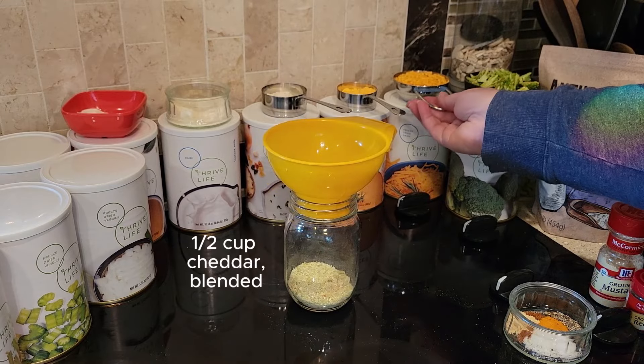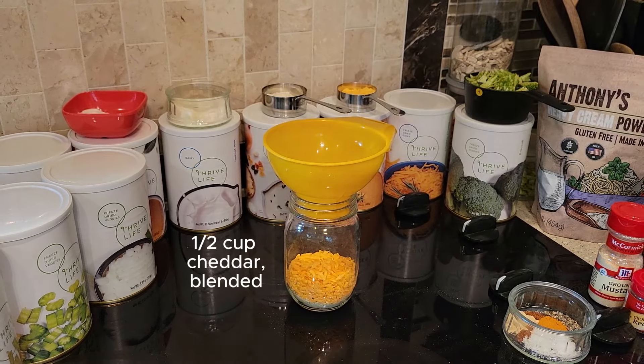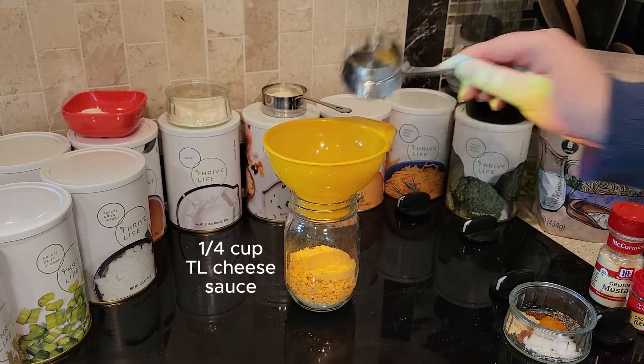I should have blended the cheese as well — I don't know why I didn't. I just kind of forgot to, and I regretted it later, and I'll talk about that in a minute. But our Thrive Life cheese sauce is also very delicious and helps to round out that cheese flavor.